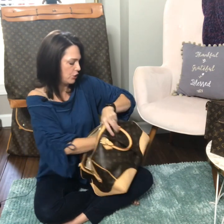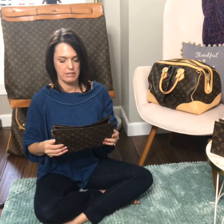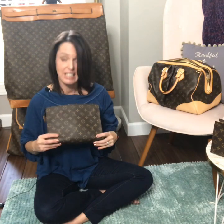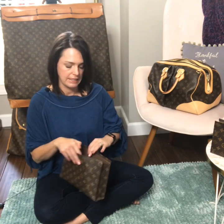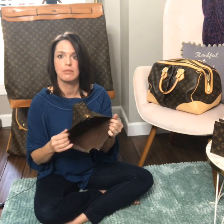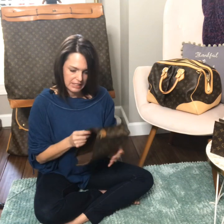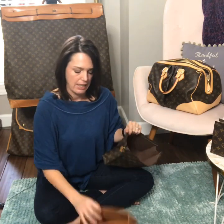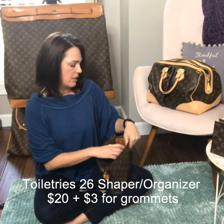For my toiletry bags I use these every day and I've had them for several years. The thought of never being able to buy one again is very real because they're so hard to find and everyone wants them — so if you don't have one, add it to your list. This is the Toiletries 26. I had to clean it out — it was so nasty inside, you can see remnants of pink because my compact had cracked and gotten powder everywhere. So I cleaned it up and ordered a shaper for it.